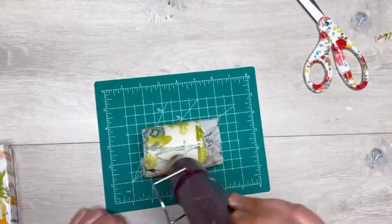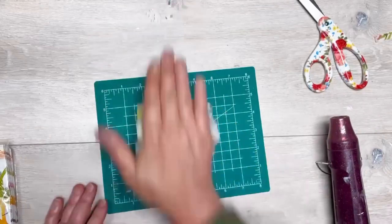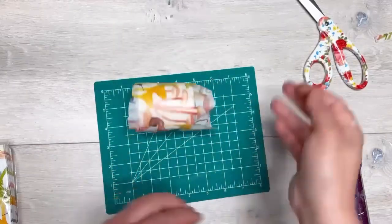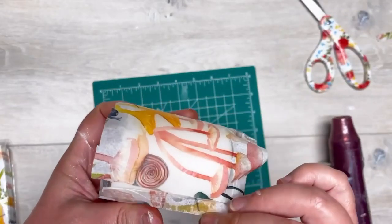See, there it is — it gets nice and shiny. All I'm doing right now is trying to get it to adhere. It looks like I'm way closer to the candle than I actually was — I was not that close with my heat gun. Then I give it a good roll with my hand just to see if I can get it to really adhere, and it did a good job.